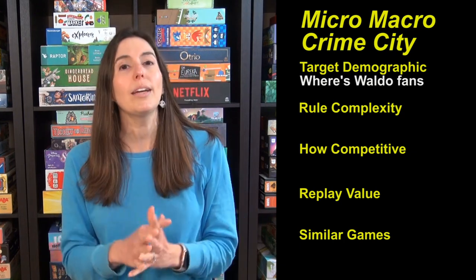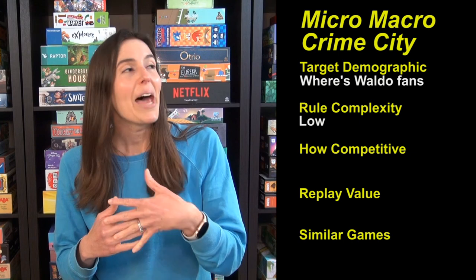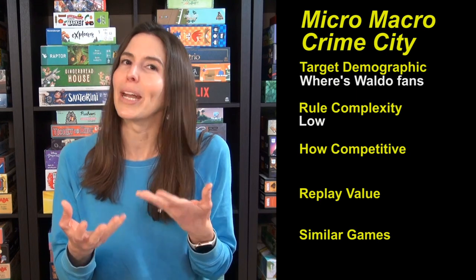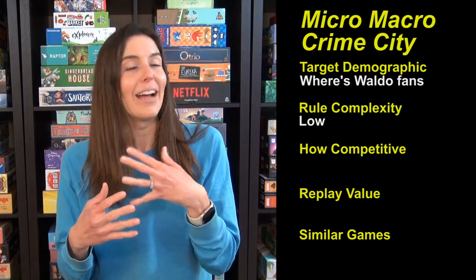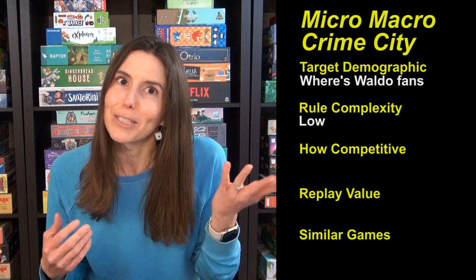The rule complexity is low. We did not even look at the rules before we played the first time and had an amazing, wonderful time — with just a few content surprises. When I played with my 10-year-old son, I just hadn't realized what some of the storylines were going to be, and it was fine, but it was just a little bit of a surprise.